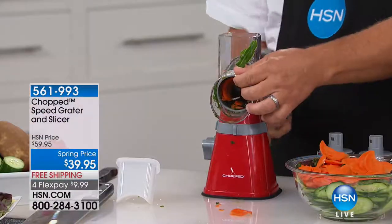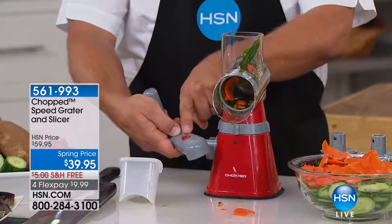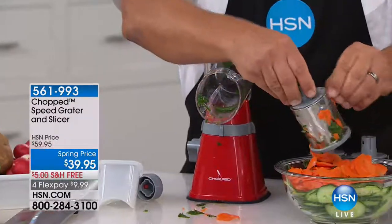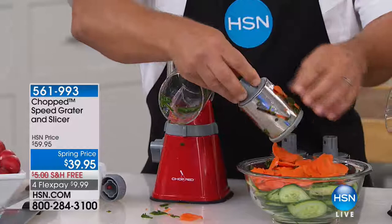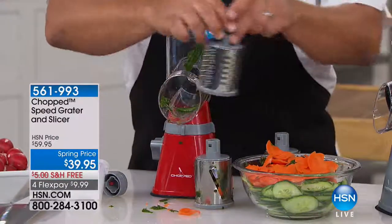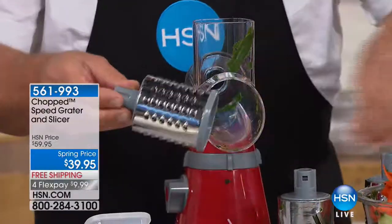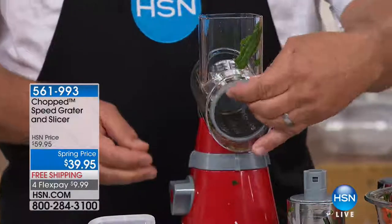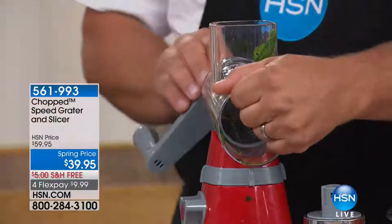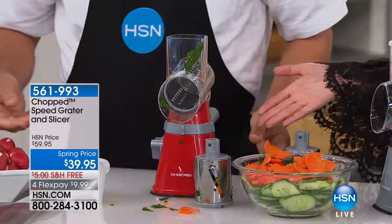The handle comes off with a little red tab right here — that comes off and the drums come out. It comes with three different drums. I'm showing you the slicing drum first — talk about speed, it gets through it quick instead of using a knife. You also get your coarse grater and your fine grater. To switch this out, if you didn't want to slice and wanted to grate something, all you do is slide this on, push the handle until it clicks, and once it clicks you just turn — you're good to go.